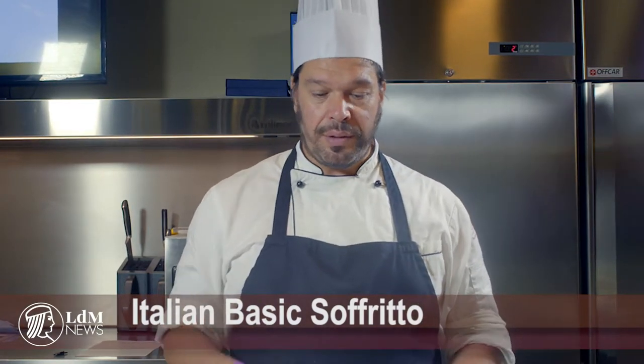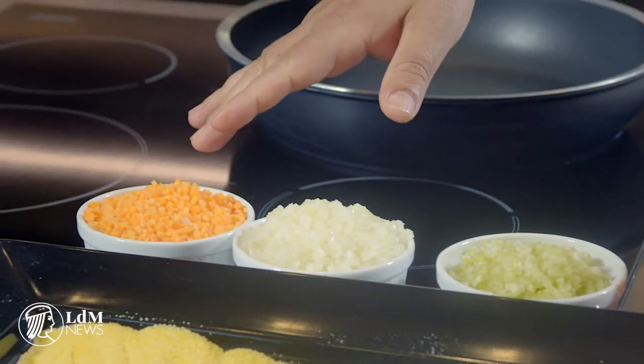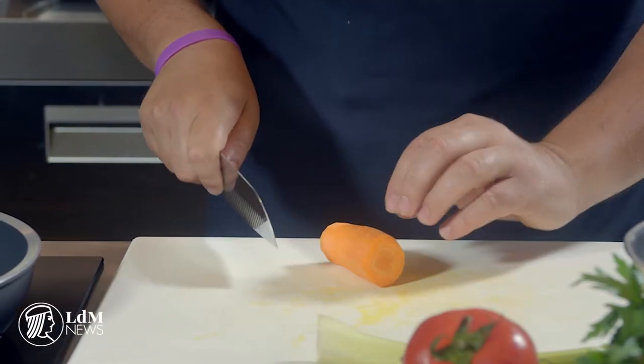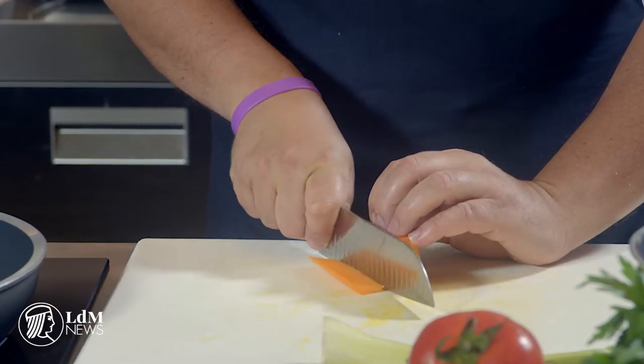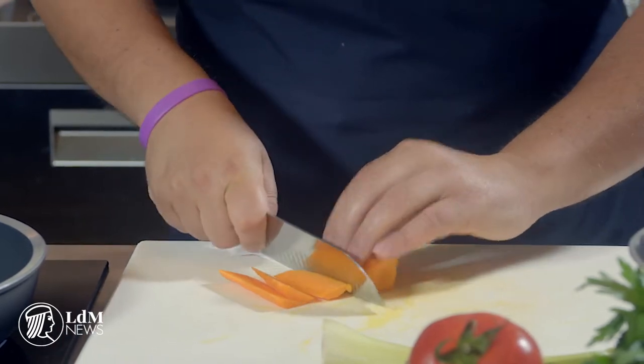What is the Italian basic soffritto? It is mainly made of celery, onions, and carrots. I'll show you how to approach the mincing. First, take a peeled carrot, cut it in two, then remove the angles — you cut and make a flat part, then a second flat part, then the third and the fourth.